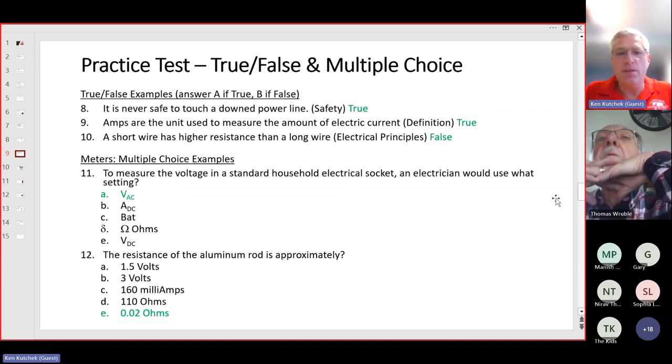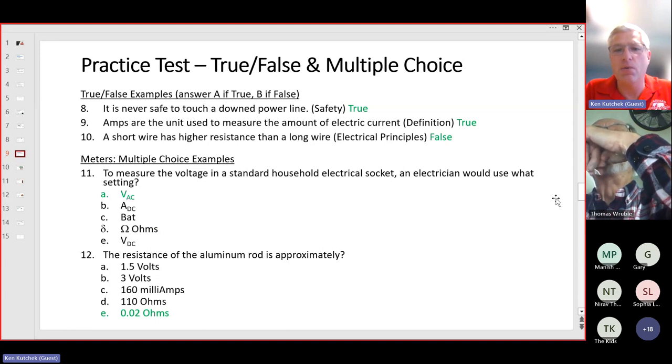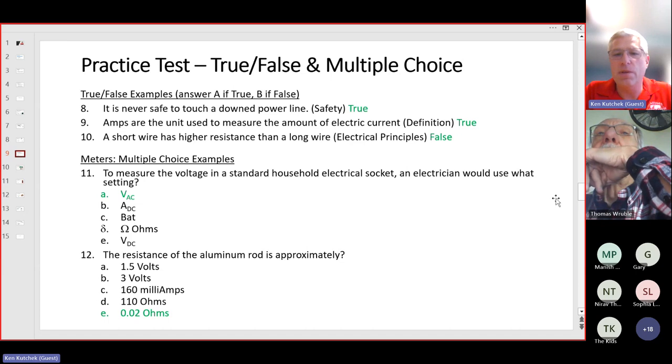Some true-false examples: question eight — it's never safe to touch a downed power line — that's true. Question nine — amps are the unit used to measure electric current — that's correct and true. Amps are for current, volts are for voltage, and ohms are for resistance. Question ten — a short wire has higher resistance than a long wire — that's false. It's an inverse relationship: a shorter wire will have lower resistance.